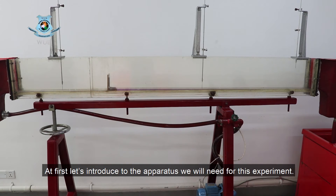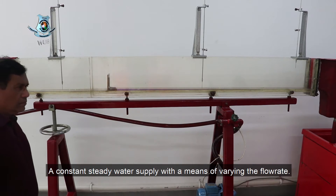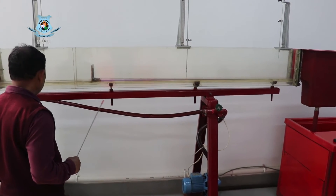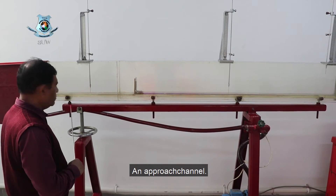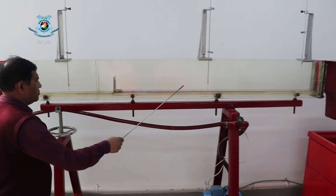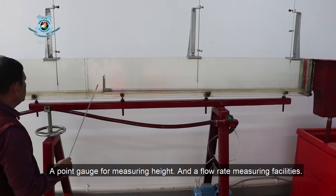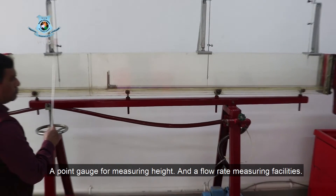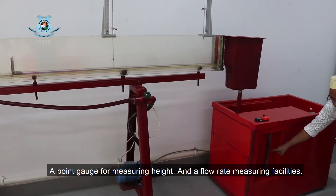First, let's see the apparatus we will need for this experiment: a constant steady water supply with the means of varying the flow rate, an approach channel, a rectangular weir plate, a point gauge for measuring height, and flow rate measuring facilities.